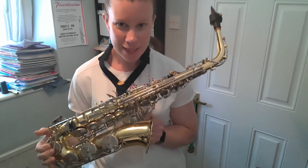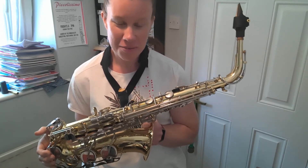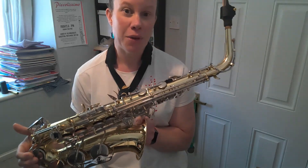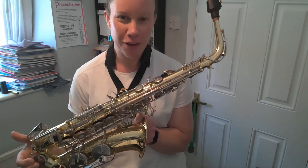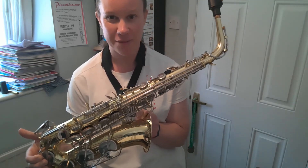Now this is the alto saxophone, which is the saxophone that you would start to learn on. So this is the ordinary size saxophone. I'm going to play a piece called Captain Funk on the alto saxophone, and this is the last piece I'm going to show you on the alto saxophone.